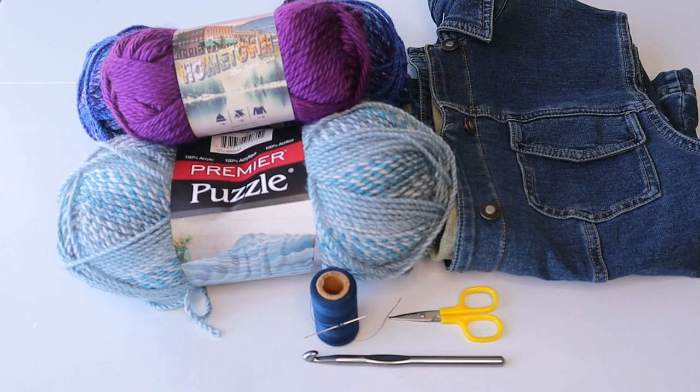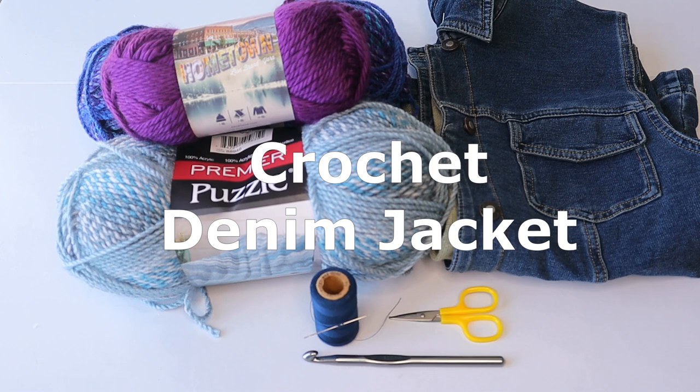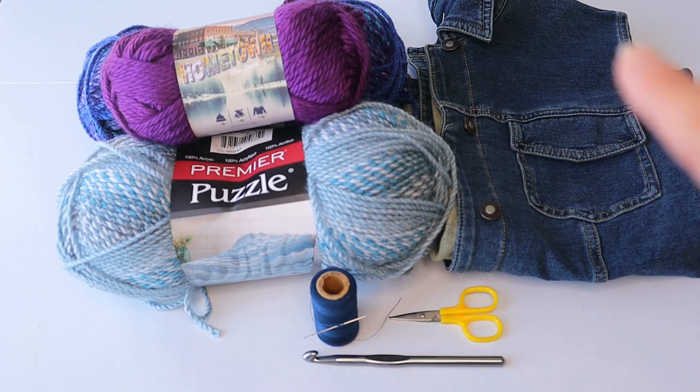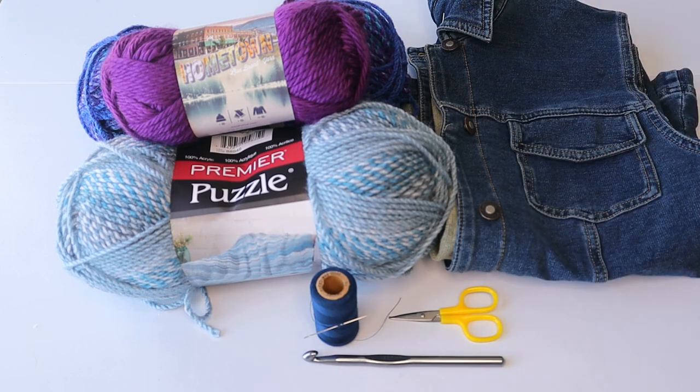Hello crochet friends, welcome back to Crazy Cool Crochet. This is Sylvia, and I cannot tell you how excited I am for this project. This is something really different, unusual, and fairly easy. We are repurposing a jean jacket — a denim jacket — and I cut off the sleeves, and then added crochet sleeves. How cool is this? What an awesome way to repurpose and recycle an old denim jacket.